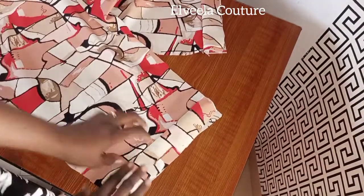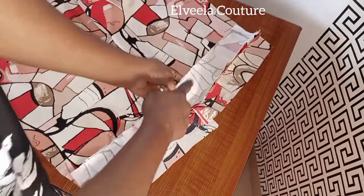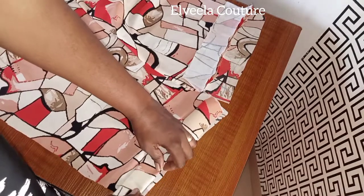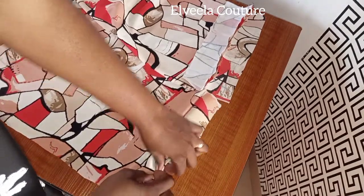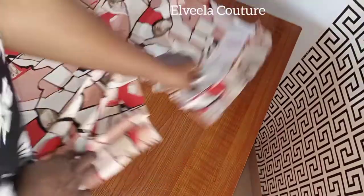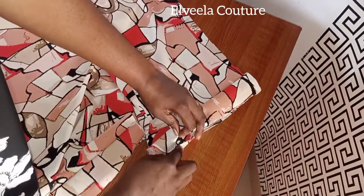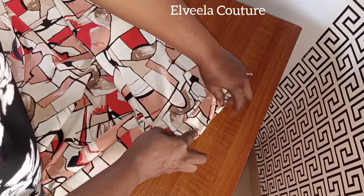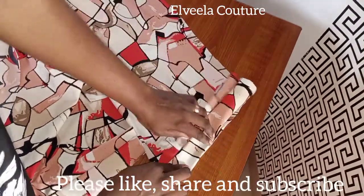I'll do the same thing on the other side. I'm done with sewing the band — that is the inside, and here is the right side as well. I'll be folding it in now, then sewing it up on quarter inch. I'll do the same thing on that side — fold it in by half inch and sew it up on quarter inch as well.